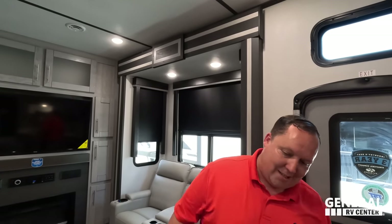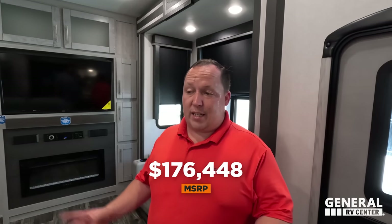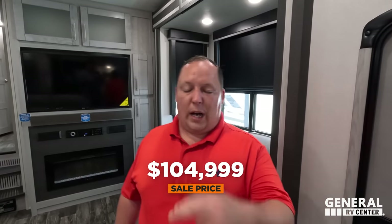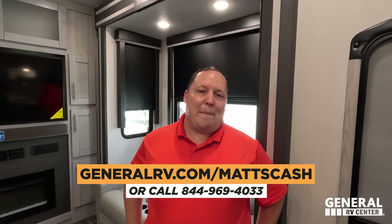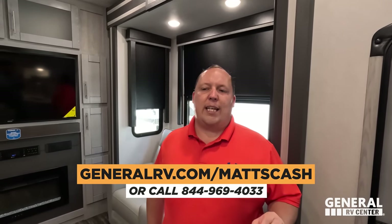Time for the MSRP. The MSRP on this fifth wheel toy hauler is $176,448. That's not too bad compared to other brands without the full body paint. The sale price is even better. If you're interested in this toy hauler, go to generalrv.com/mattscash, linked in the YouTube description below, or call 844-969-4033. Our team is here to help you get the absolute best price in America.